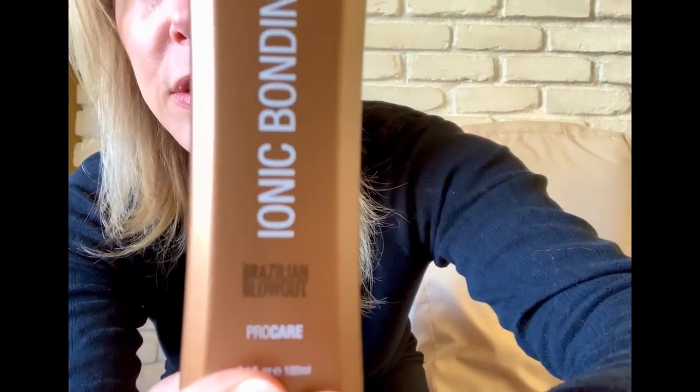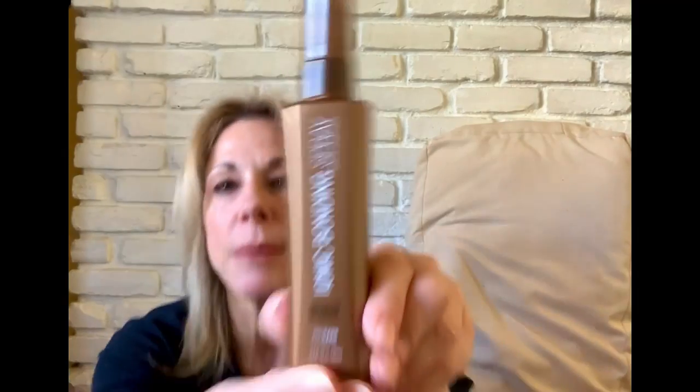And this is the package it comes in, the tube it comes in. It's a color-safe, residue-free, protective system, specially formulated to effectively seal the cuticle, promoting optimum longevity of a Brazilian blowout. Ionic Bonding Spray should be applied to clean, wet hair very lightly.